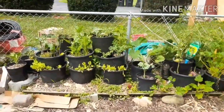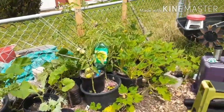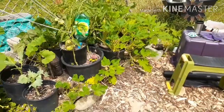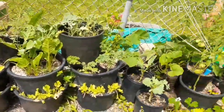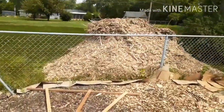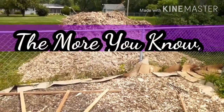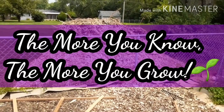So that's all I have for today guys — I just wanted to give you a quick tour and see what was going on. I haven't done that in a while. Hope you guys enjoyed the video, please give it a thumbs up and subscribe. Until next time — the more you know, the more you grow. Bye guys!